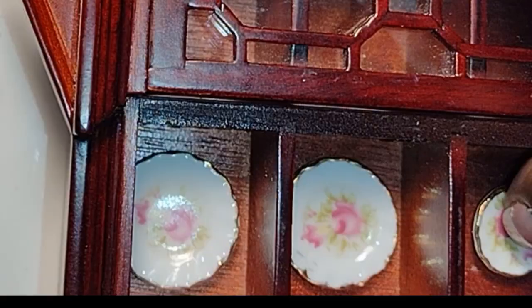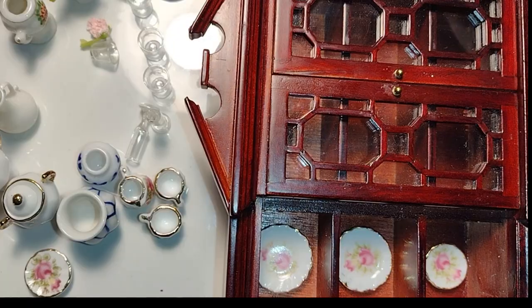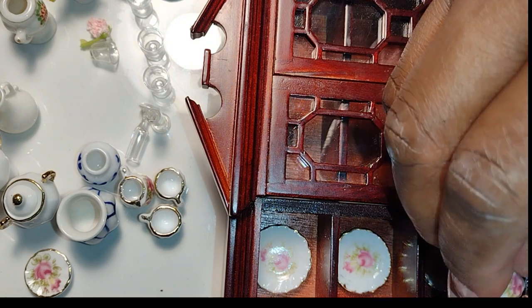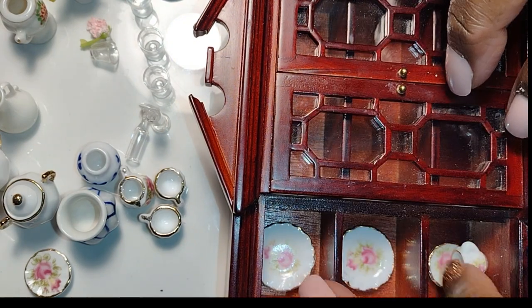Also take note — when I put some of the plates in I don't put them all the way to the bottom of the shelf, because I want you to see as much of it as possible even if I put something in front of it. Those are the types of liberties you can take with miniatures because you are creating an illusion. Here the cup is kind of big and it covers a lot of the plate, so I raised the plate up a little bit so you'll be able to see more of it even with the cup sitting in front.